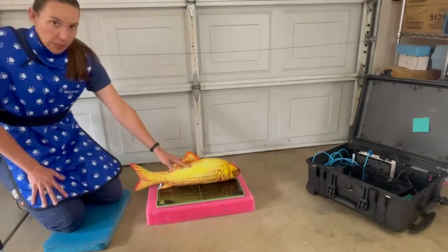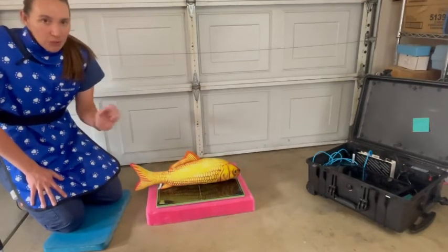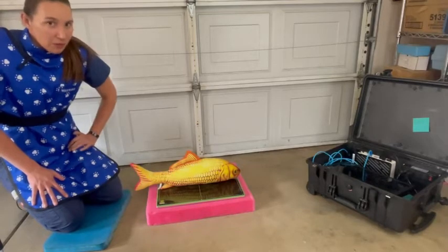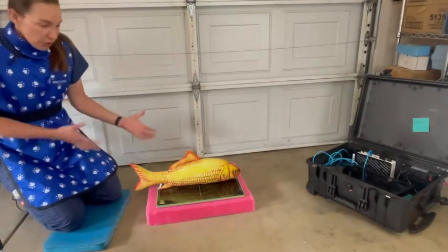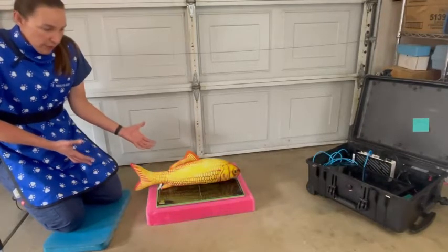When you're working with a big muscly torpedo, they don't like to hold still and it's really hard to restrain them and make them hold still, so we use a lot of chemical restraint, which is what we're doing with the x-rays and radiographs.